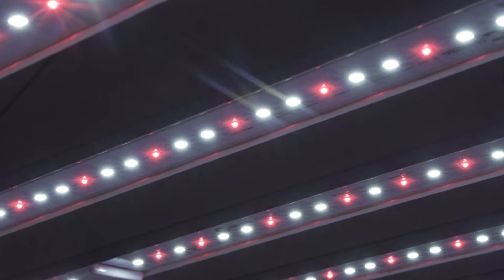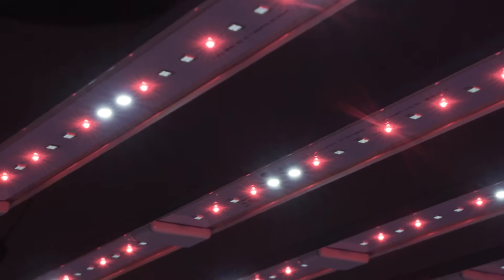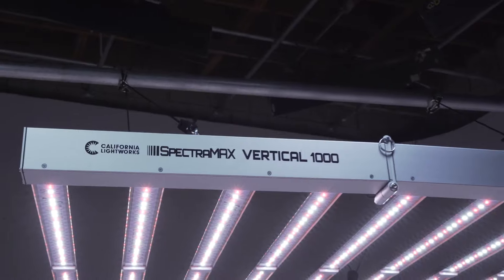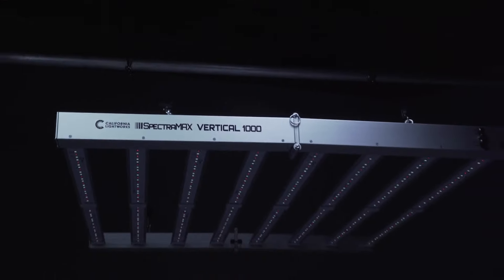The Vertical 1000 has high efficiency Osram LEDs with a lifetime rating of one hundred thousand hours. The Spectrum Max Vertical 1000 is made at our factory in California and has a five-year industry-leading warranty.